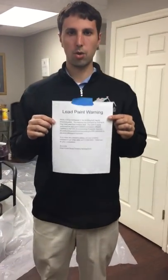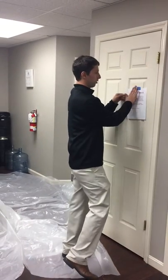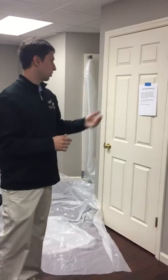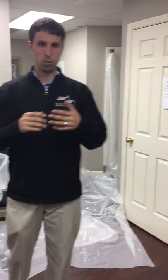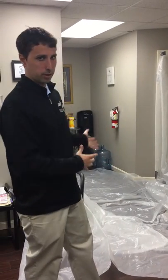Step one for the work itself: let the tenants know that you're working in there. Hang a notice on the front of their apartment door saying something to the effect that the house is old, it may or may not have lead but you're going to assume that it does and take safety precautions. We are trained, we are lead paint certified, and we're doing everything in a safe manner.